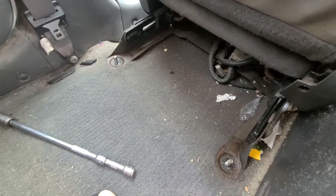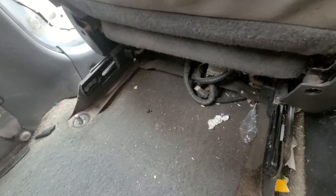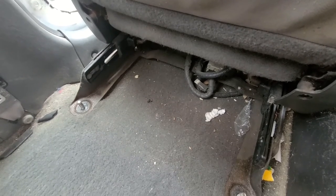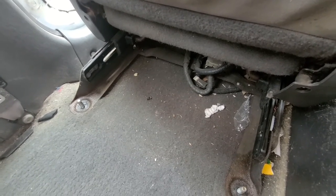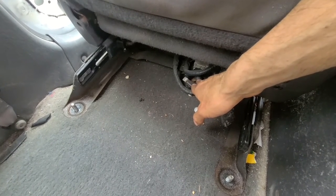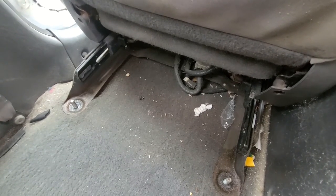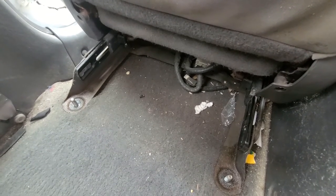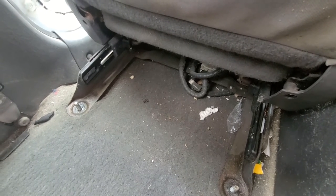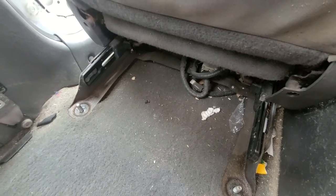There is nothing else holding it anymore other than a couple of connections under the seat. It is always a good idea to disconnect the battery before you start disconnecting all the wires below it, especially if there are any airbag wires, so you don't damage anything or end up with the airbag light on once you reconnect everything. So make sure to disconnect the battery before disconnecting all the wires.